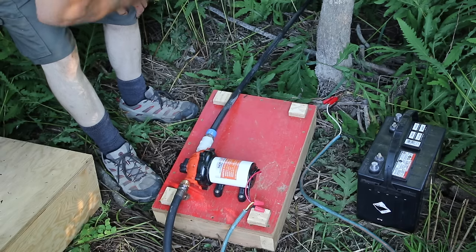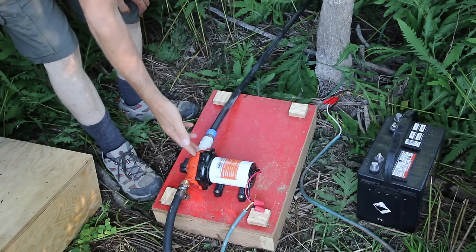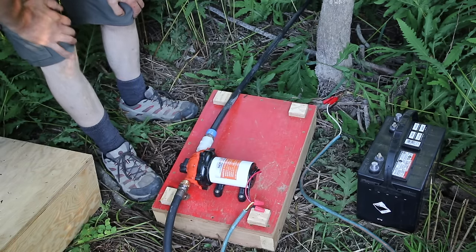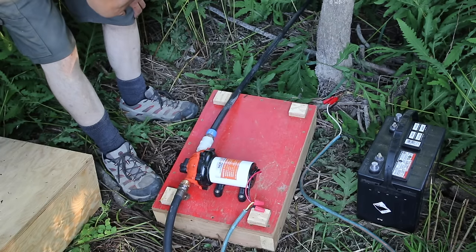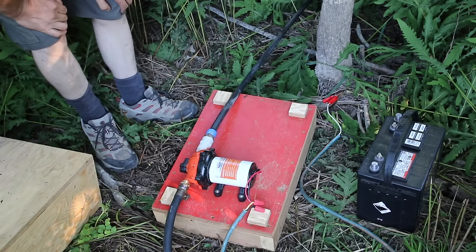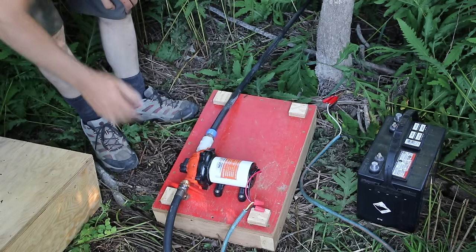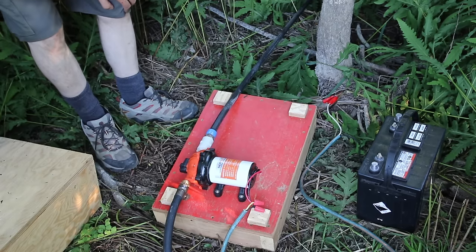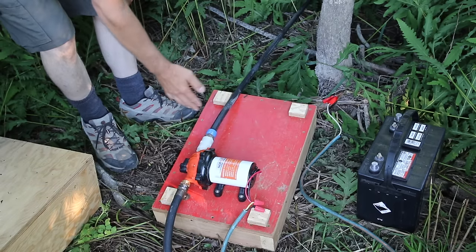This is super important: at first I had about a hundred feet of extension cord and the pump was not performing well at all — I was pumping maybe not even a quarter of the water it pumps now, and my sprinkler was only shooting about 4 feet, which was absolutely ridiculous. Then I tried a short wire and the difference was just absolutely amazing. This is a 12-volt pump with a 12-volt battery, so with a 100-foot extension cord, you're not going to get full voltage to the pump.